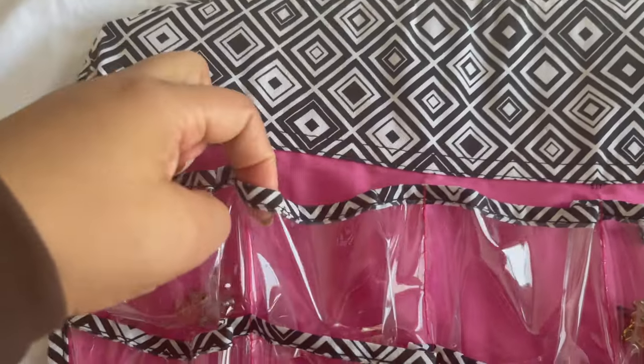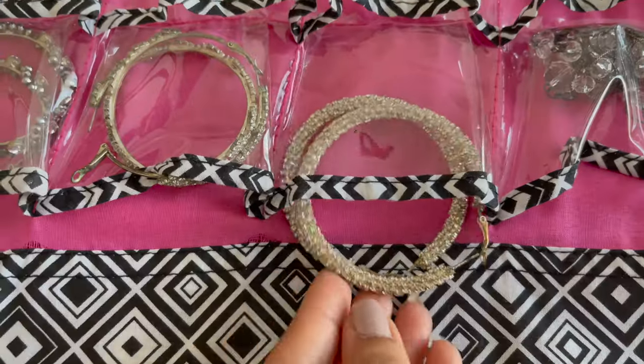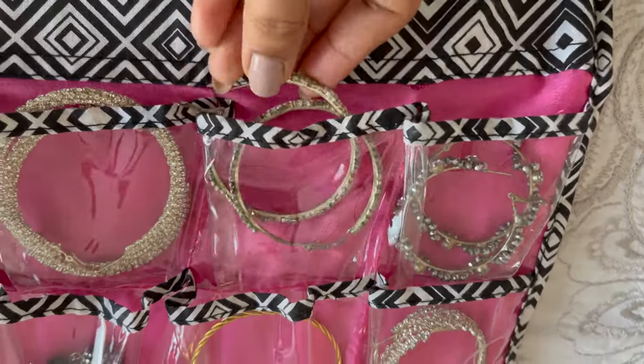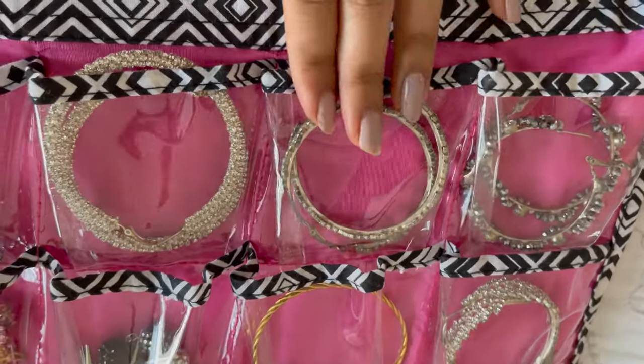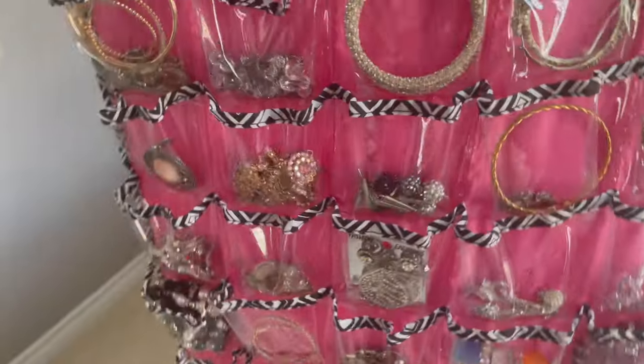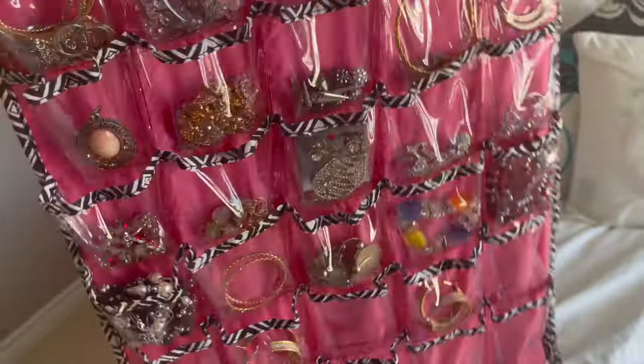For small jewelry, you can get this type of hanger pouch. This is a clear hanger pouch you can get from Winners, HomeSense, or Amazon. I like to keep small earrings in it, or you can keep other small jewelry like chain necklaces. Because it's clear, you can see each and everything nicely.